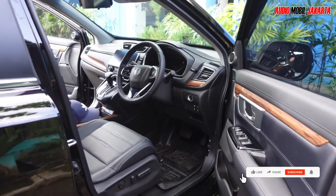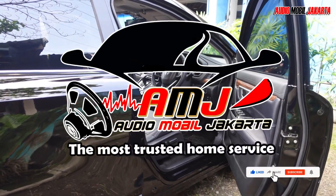Stay tuned, everyone. AMG — The Most Trusted Home Service in Indonesia.